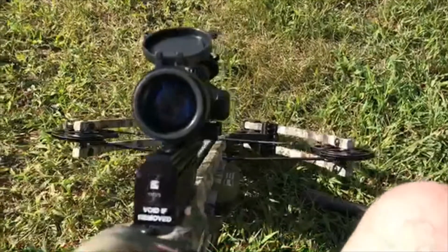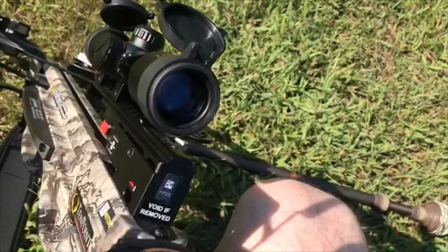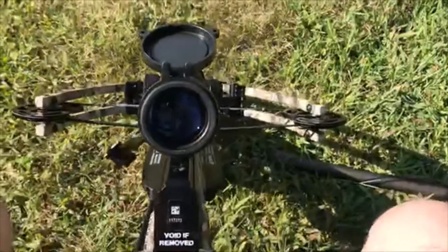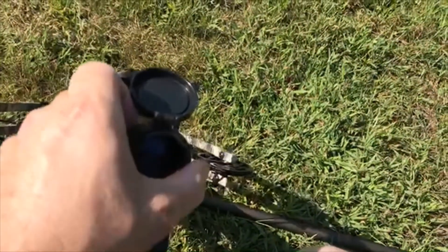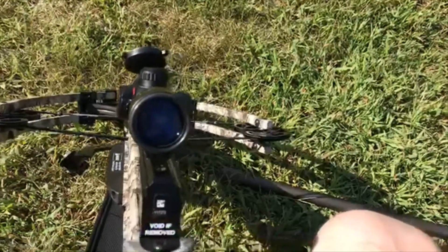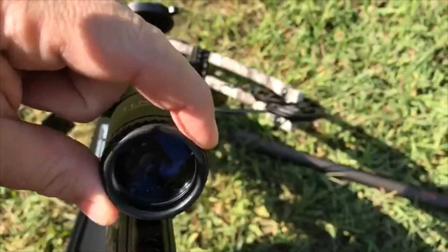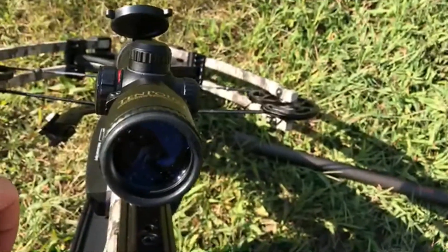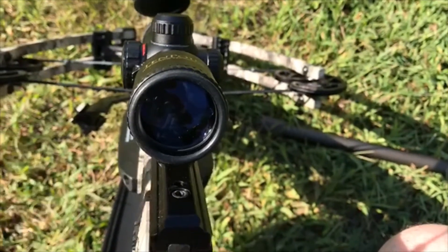All right, so first of all, to actually get the sight in focus, you have to take this front cover off, and then you just turn this so it's in focus for your individual eye. I actually did that already so it's all set up for me.